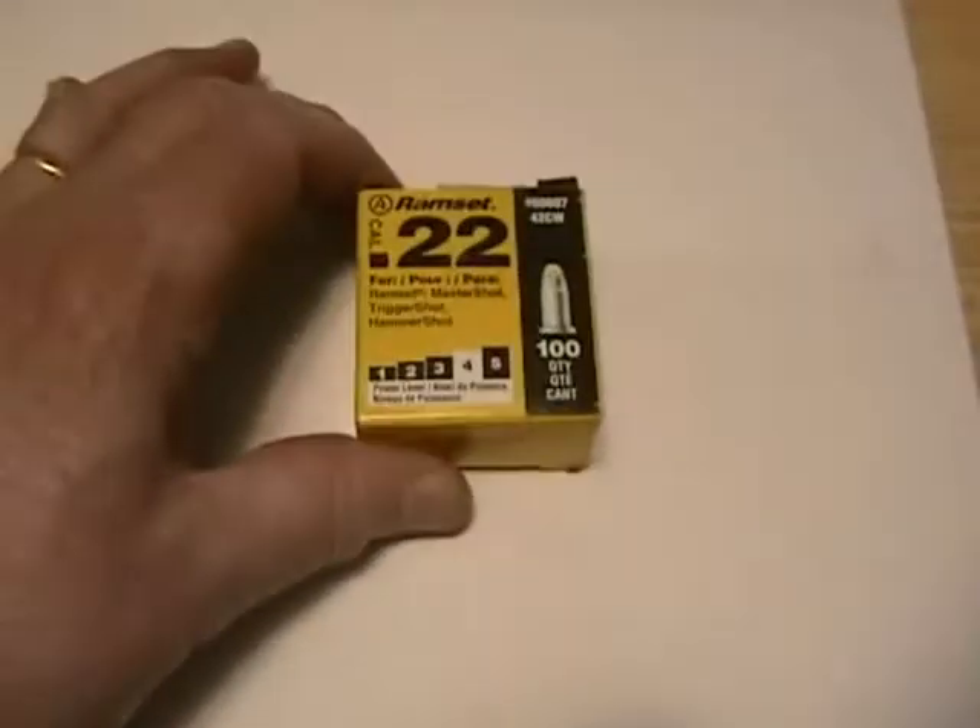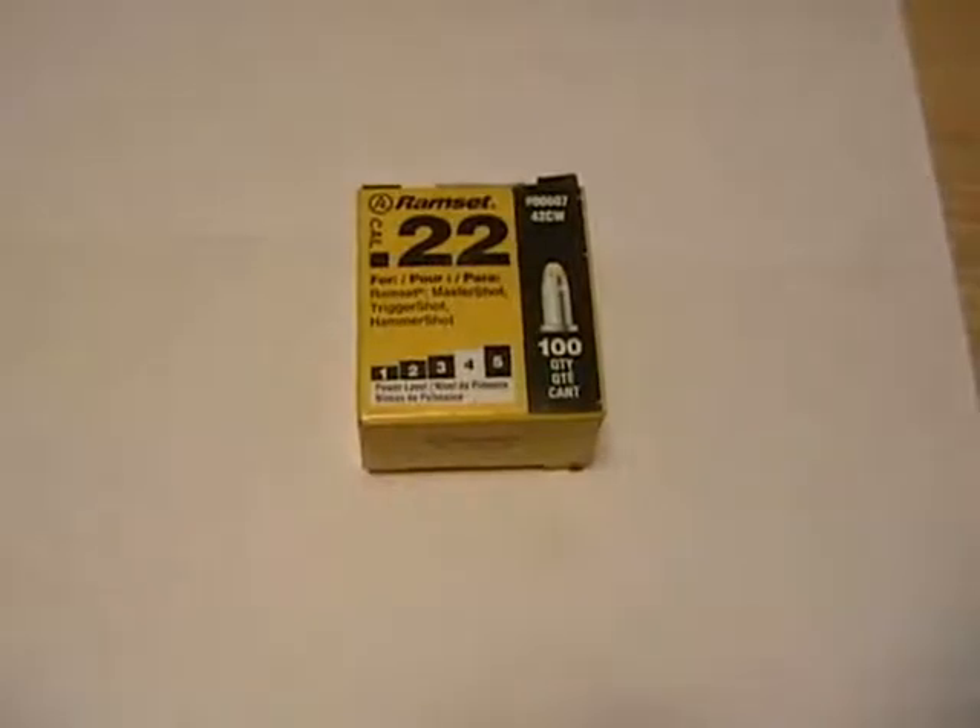Greetings once again, it's Apple Stump Bushcraft's Stephan Things doing a short follow-up on a previous video we posted regarding the use of Ramset 22 caliber power loads for pushing 22 caliber pellets out of an appropriately chambered firearm.